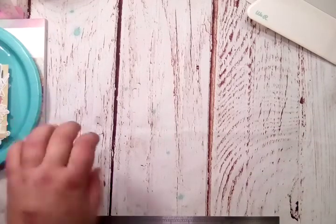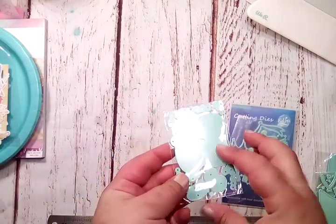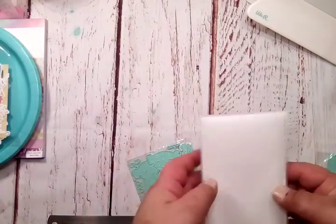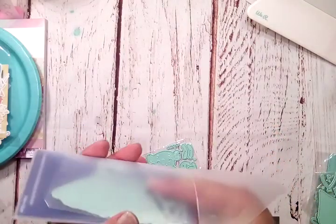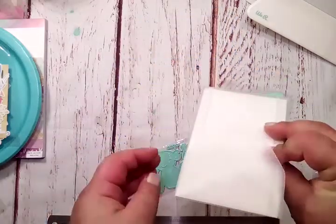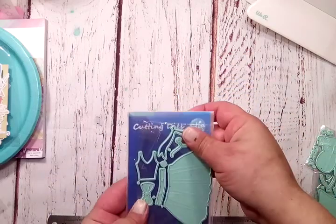First I'm going to start with the dies. I want to show you this — her dies come in a little plastic sleeve. But for just a few cents more, you can also choose to get the envelope for storage. You can see it's got the line there, it's got the tuck spot, and for just a few cents more you have your little storage pocket. You don't have to label it — her little logo is already on there, so you know where it came from. I did only get one because that's what I chose.